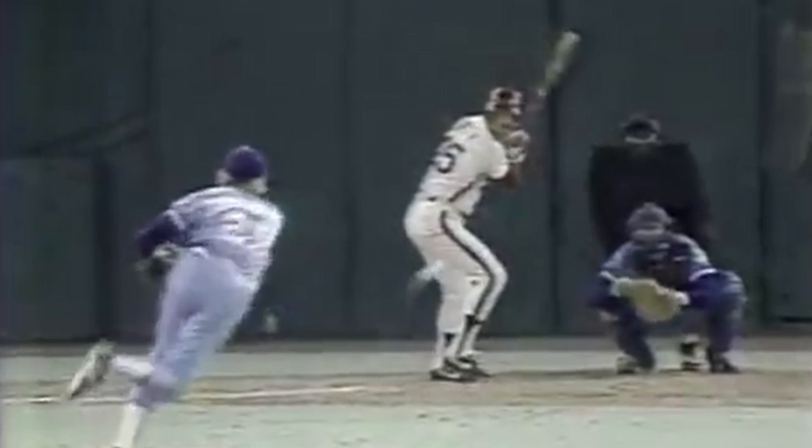But Unser's heroics in 1980 didn't end there. In the eighth inning of Game 2 of the World Series, the Phillies found themselves down to the Royals by two. Bob Boone started the inning off by working a walk. Dallas Green then called on Unser, a left-handed batter, to pinch hit for Lonnie Smith, a right-handed batter, against the right-handed Dan Quisenberry. Unser responded with a line drive to center field, giving him a double and scoring Boone. After moving to third on a Pete Rose ground-out, Unser scored on a Bake McBride single, tying the game. The Phillies would then go on to score two more runs, taking a two-game-to-none lead into Kansas City.